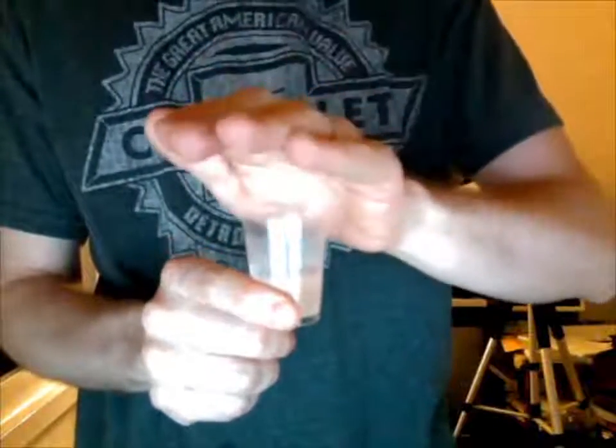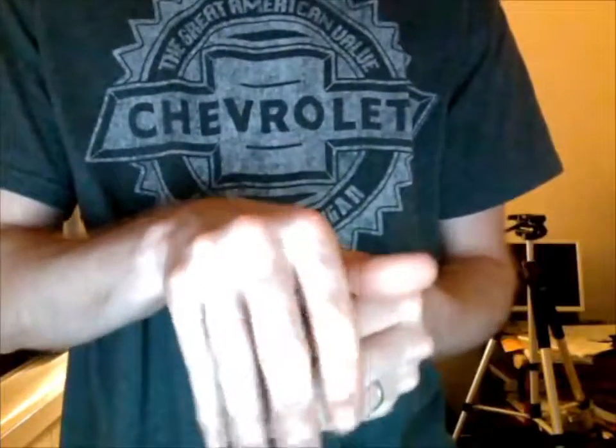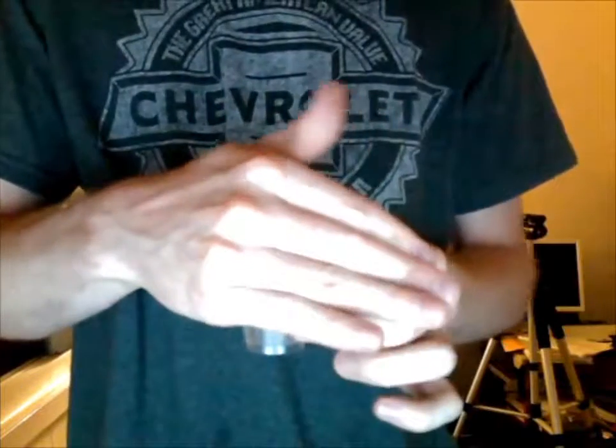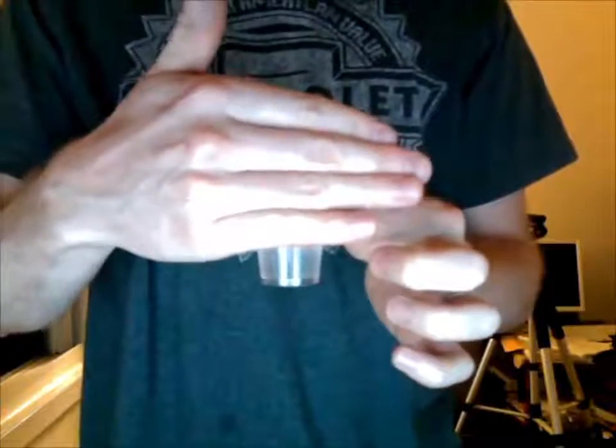It's ready then here. Hang on a second. I got this hand. Push. Now watch, I think I can get this. Watch. Ready? One, two, three.